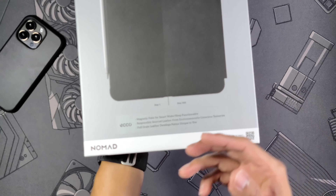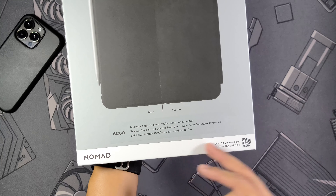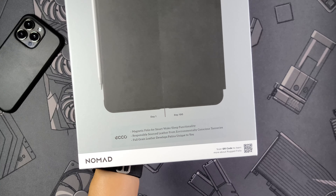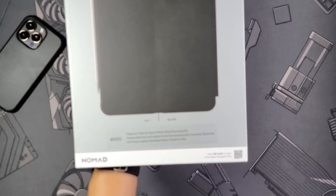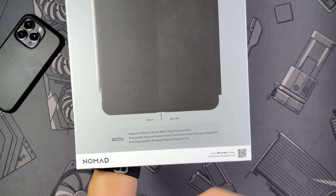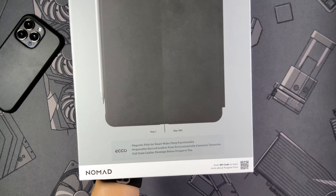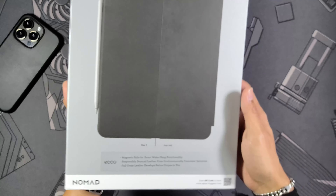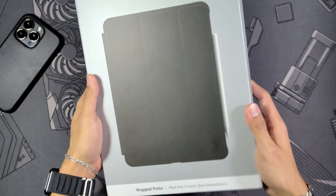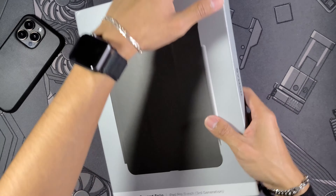Looking at the sides, some Nomad branding as well. Down here you can see it is the black leather, same thing on the other side. The back shows a photo with differences showing the patina of the leather — day one on the left side and day 100 on the right — showing how the leather is going to age and collect oils and scratches. At the bottom it talks about features, including the magnetic folio that works with the wake and sleep function.